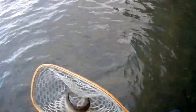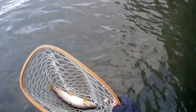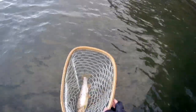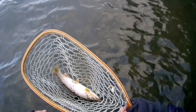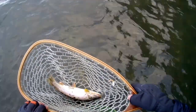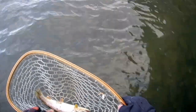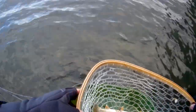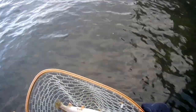That was about my third cast, and I was literally just retrieving the fly and it jumped at it. You can see all the sea lice on it — it's going to lose those when it gets into freshwater. The barbless hook has already come out. I measure that against my rod — that's about a 12-inch fish. Releasing very gently, there he goes.